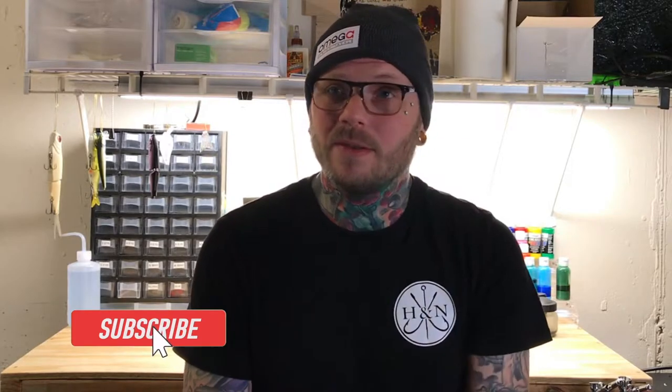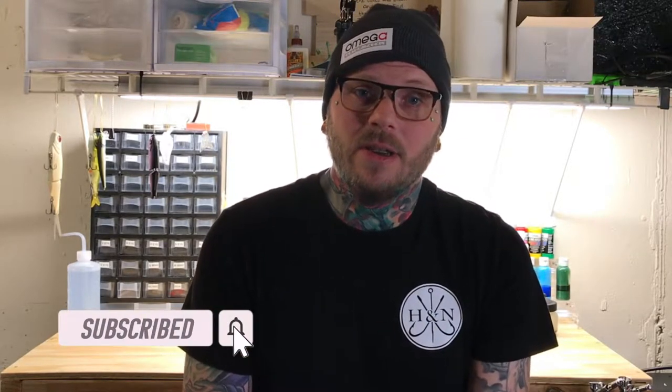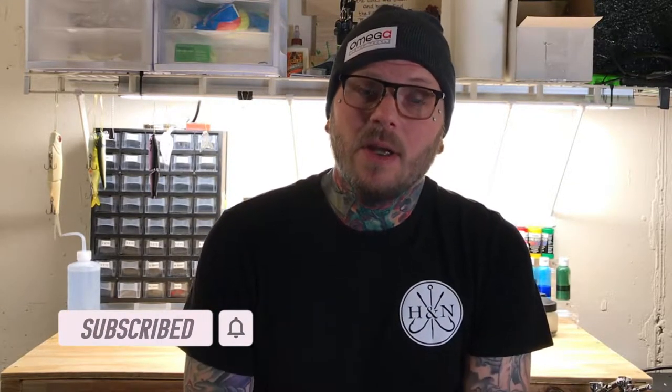What's going on everybody, Dustin back again with Hook and Needle. Welcome to my laboratory — it is winter, it's like January, so I need to come up with something to do. It's like 28 degrees outside, so I needed to find something to keep myself busy. I pour a lot of jigs and I work on video ideas.